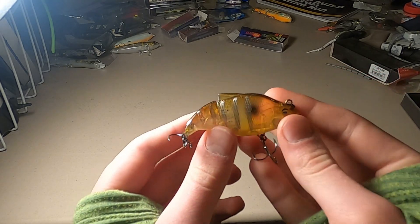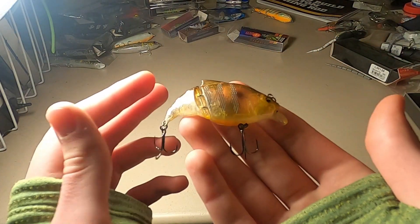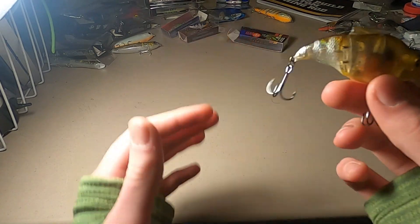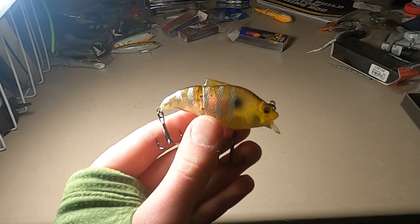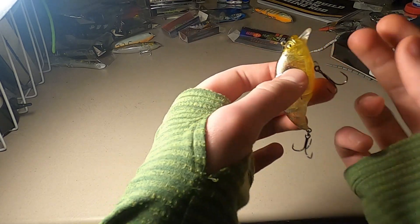Out of the package it's a little micro guy — I was expecting it to be bigger, but it's a surprise to be sure but a welcome one. This should be great in ponds. When I ordered this I wasn't really looking at the size — I was mostly looking at price, colors, and whether I liked the bait. It's more of a clear color and you can see my fingers through the back — a nice little bluegill type color.